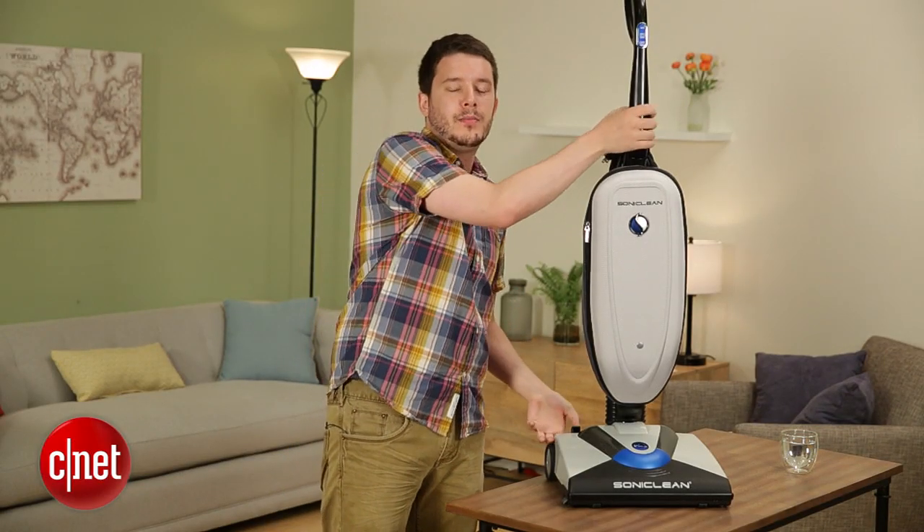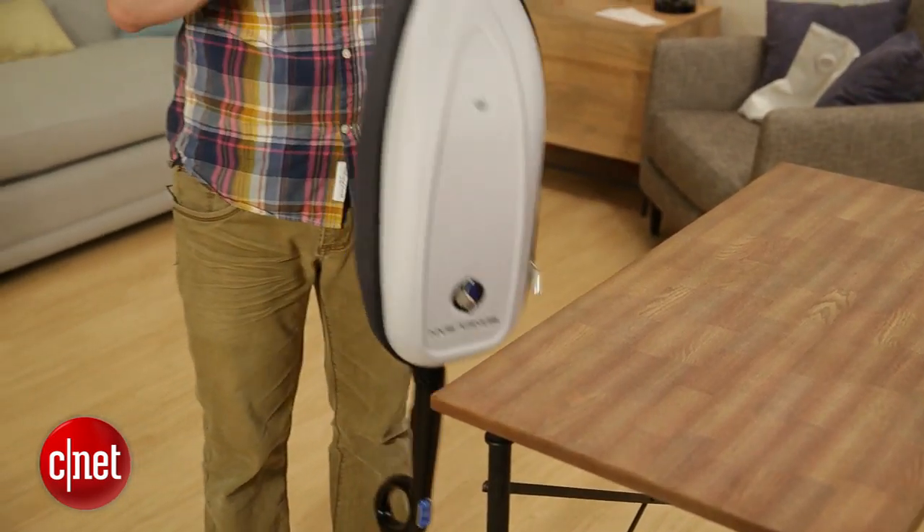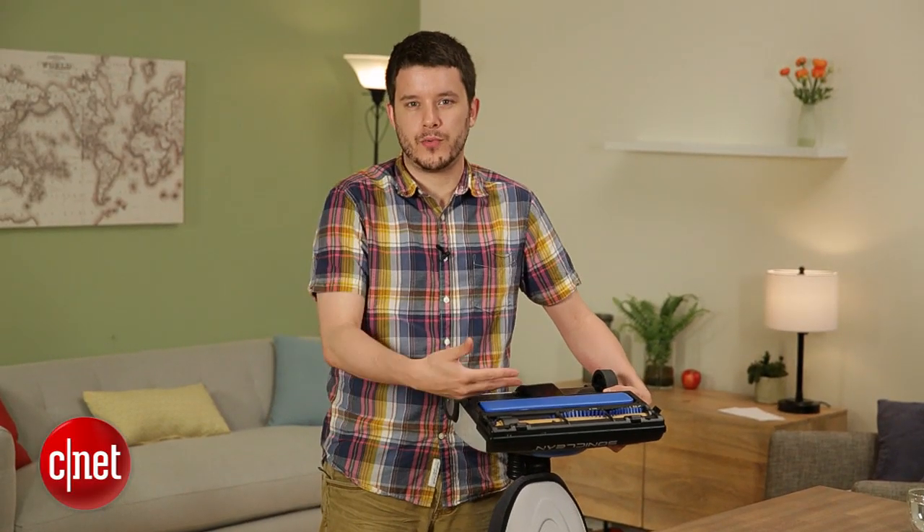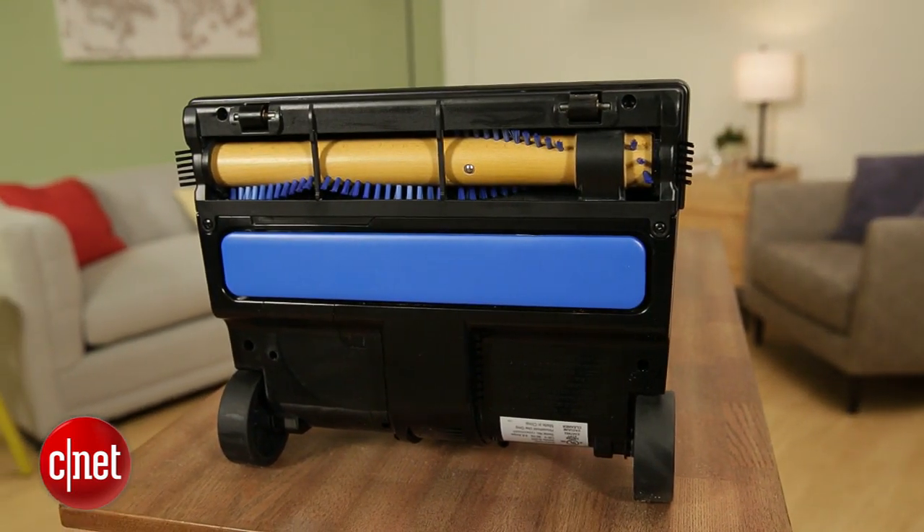Let's take another look at that Sonic Cleaning Technology — that vibrating bar on the bottom. My question as I started testing this was: does that vibration agitate your carpets in a different way than the brush roll, which already spins brushes through the carpet fiber? Does that add anything new?